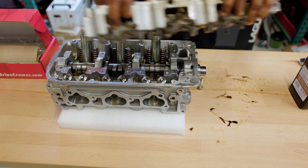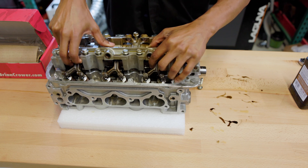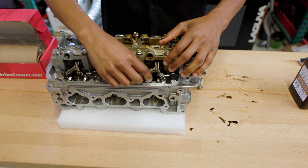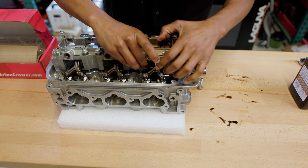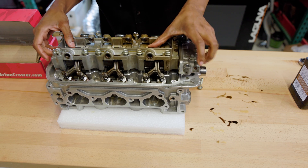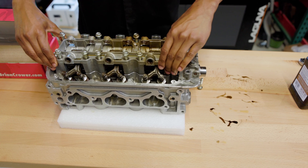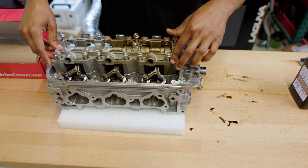Maybe in another video in the future I'll go ahead and disassemble the complete rocker assembly and show you how to put it back together if you have one that's not together at all. But for this video I wanted to keep it simple and easy, and just let you see how easy it is to install the Brian Krauer cam when you have an assembled head ready to go.